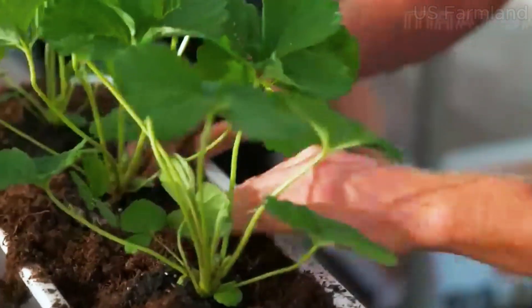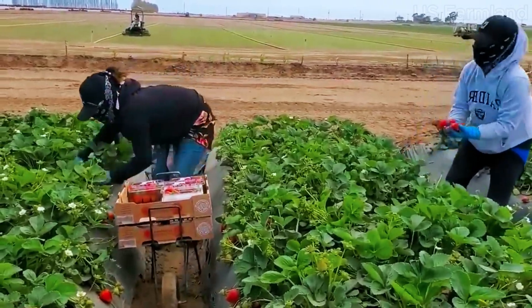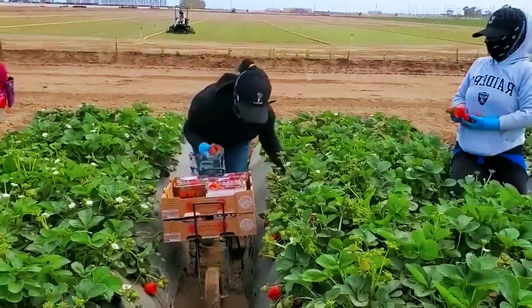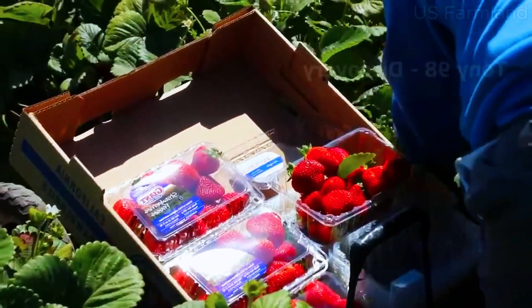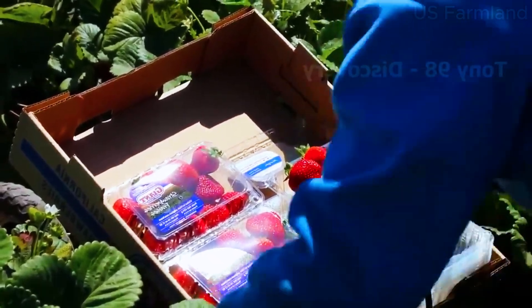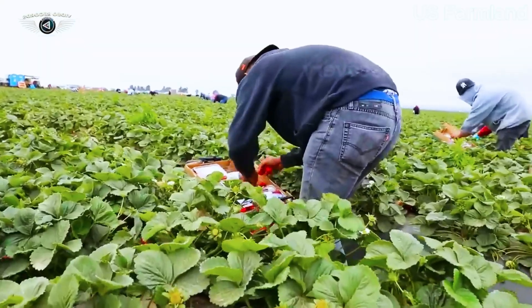Once harvested, strawberries go through various processes depending on their final destination. Fresh strawberries are quickly cooled to extend their shelf life — they are washed, sorted, and packed into containers ready for shipment. For processed products, strawberries might be frozen, dried, or turned into smoothies and juices. Let's take a closer look at how some of these products are made.